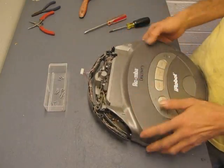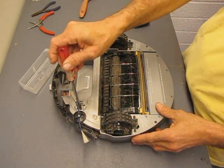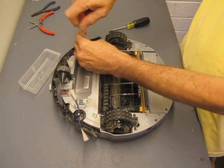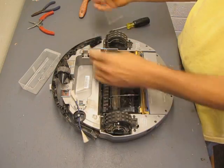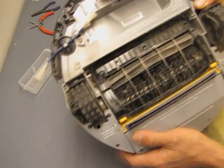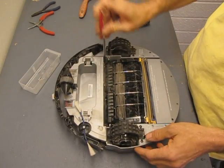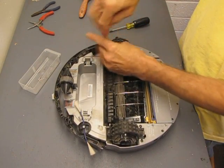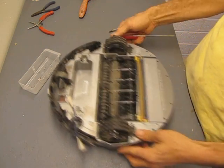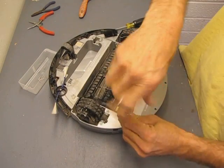Now that we have that out of the way we'll be able to lift off the main cover. The main cover is held on with about eight screws. There's two by the battery tray, two more down inside here by the brush mechanism, one in that corner, one in this corner. Then there's two more back here. Let's get those out of the way.